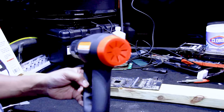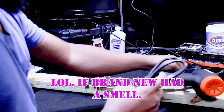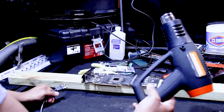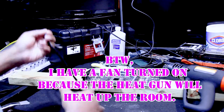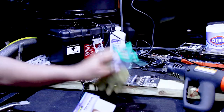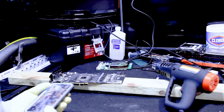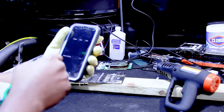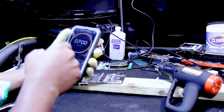Man, this thing smells brand new — I love the smell of new electronics. Another good thing about this model is that I can allow the heat gun to cool off without burning anything else. These gloves are not heat resistant, but they're better than my bare skin. I'm going to set my timer for seven minutes and start.